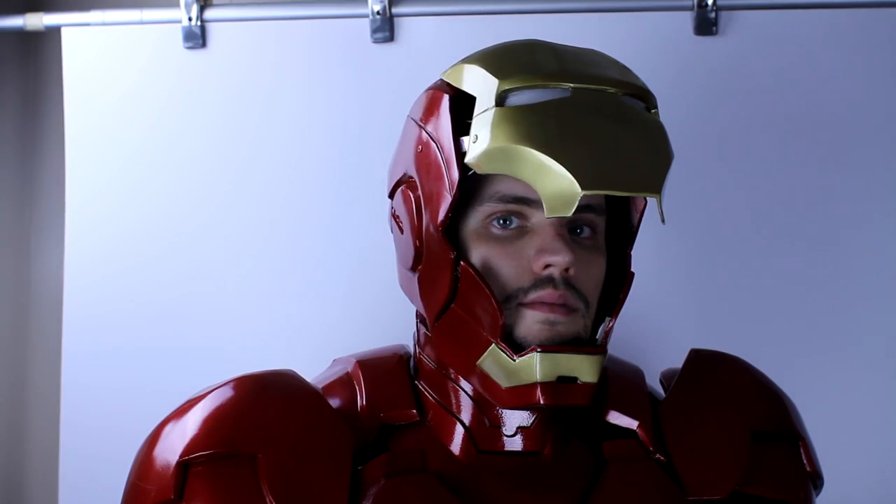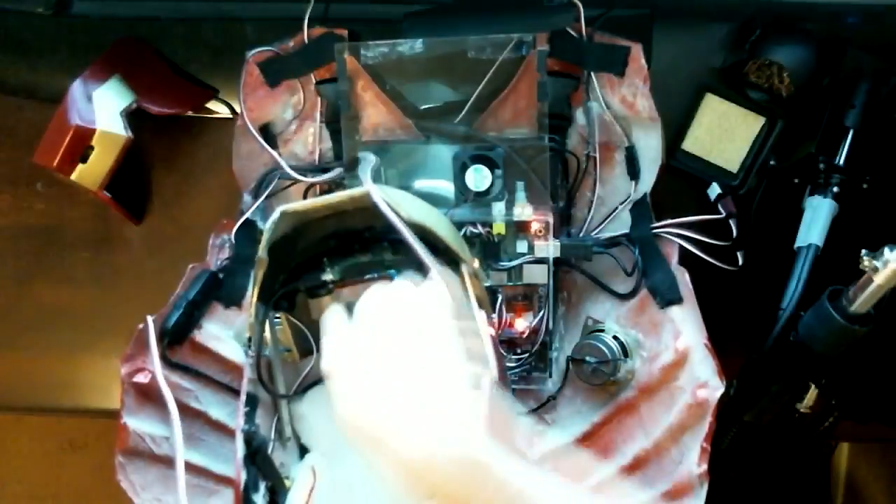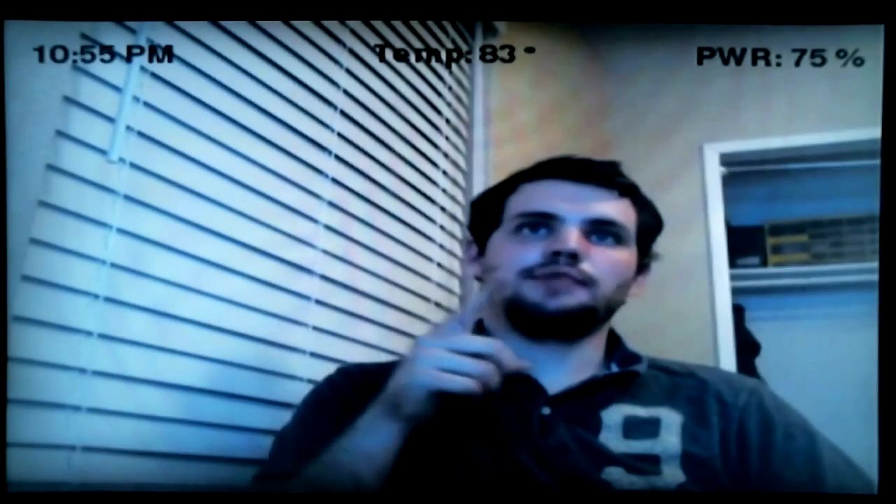The suit also has a number of different functions. The helmet opens and closes. There is a heads-up display mounted on the inside of the faceplate, which displays the time, temperature, and battery life remaining to the user. It also has two alternative color space modes, which are intended to simulate heat vision and night vision.